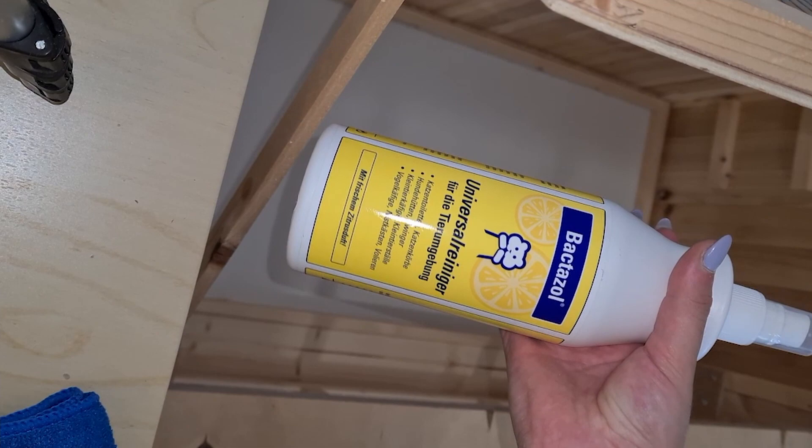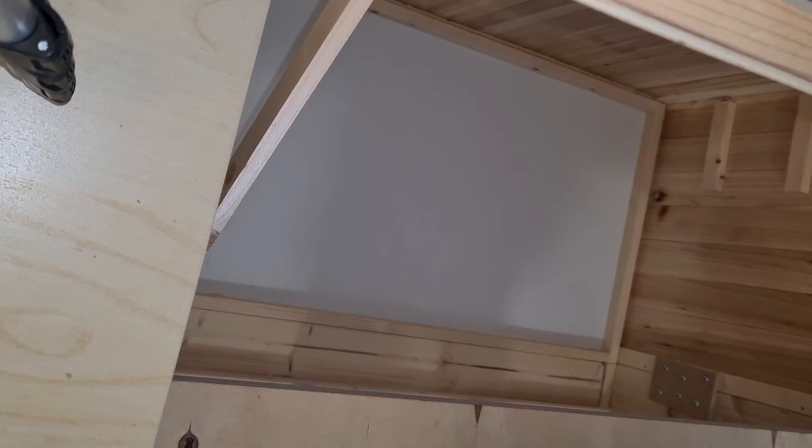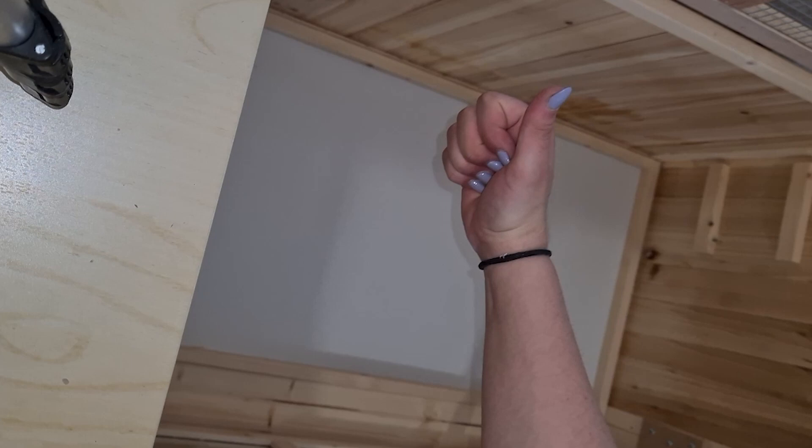Now you need two racks and also a pet-safe disinfectant spray. First I spray my rack with it and clean the bottom of my enclosure with it, and after I'm done I take my wet rack and wipe the enclosure again. Afterwards I use my vacuum to clean all the last dirt particles away.